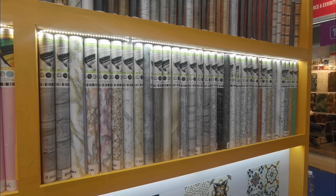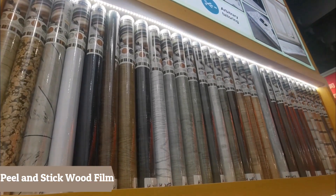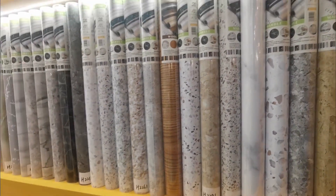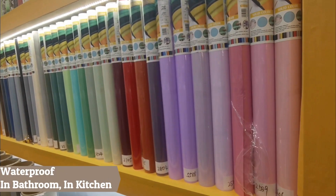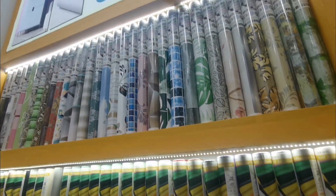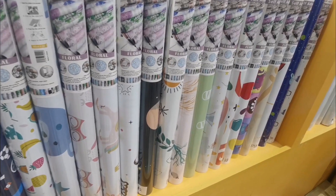Besides the new products I presented, we also have the pinstake wood sticker and pinstake marble sticker, which can be used in the kitchen, bathroom, as furniture film, backsplash, and also wallpaper. We also carry the pinstake solid color film, pinstake floral wallpaper, and pinstake tiled rooms wallpaper.